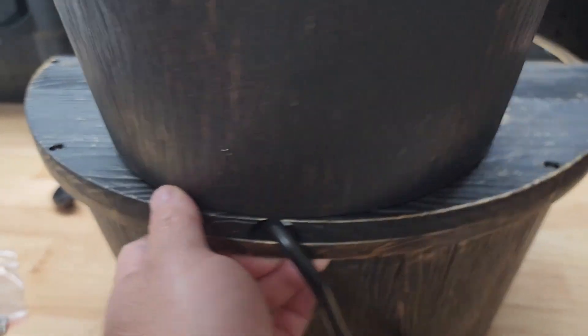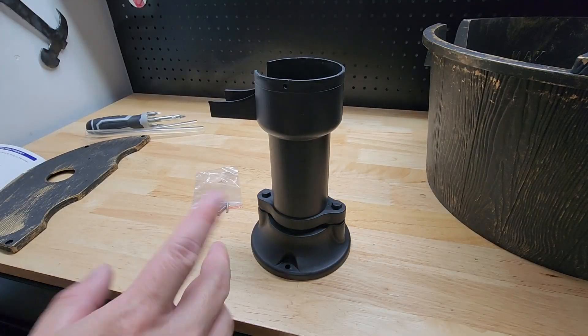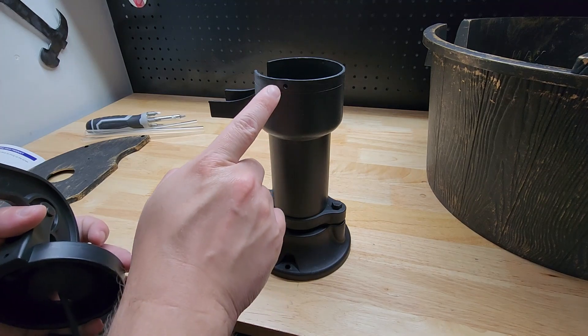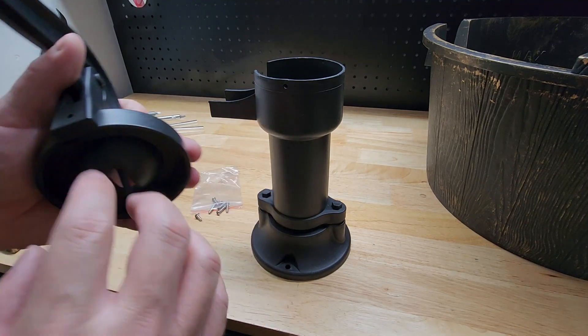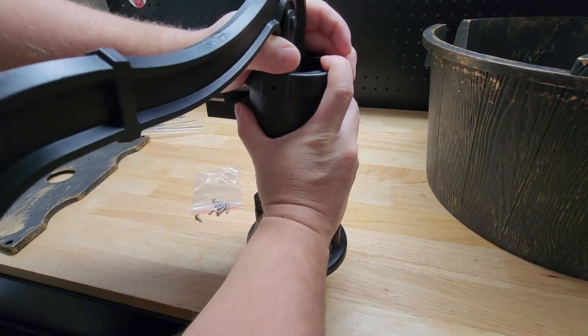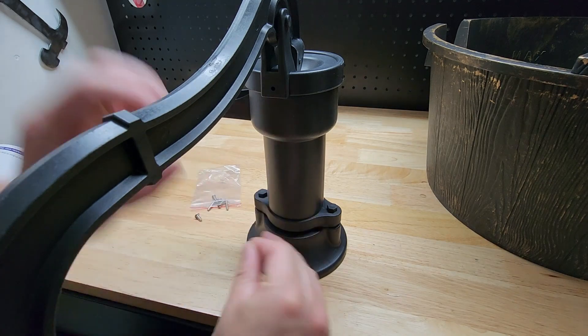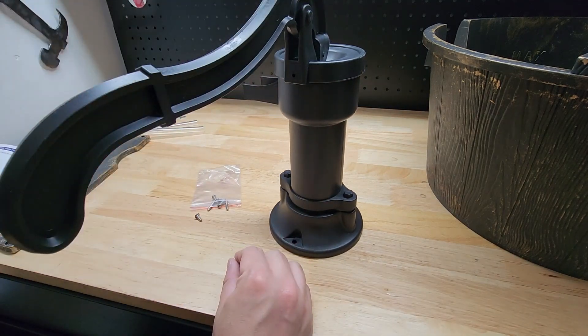Now we assemble the little plastic pump piece — you can see that little hole lines up with this hole right here, so this piece just slides on top. Line up the holes and put one of the screws in, then swing that piece a little out of the way.